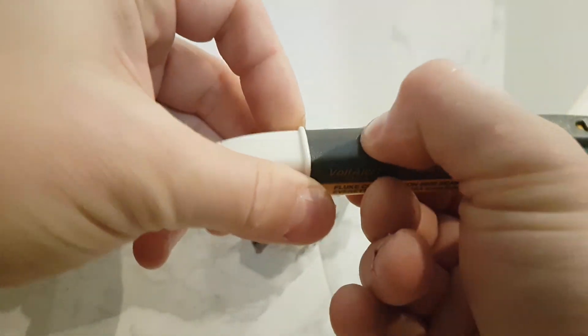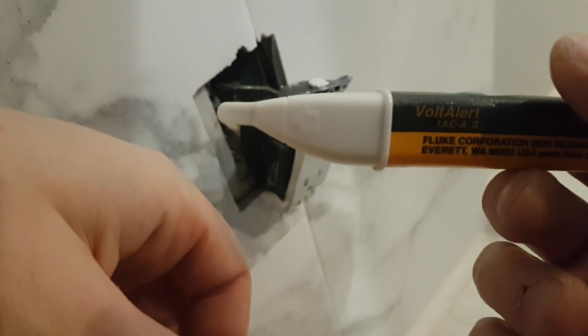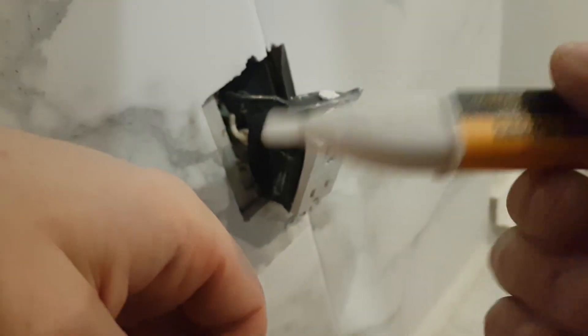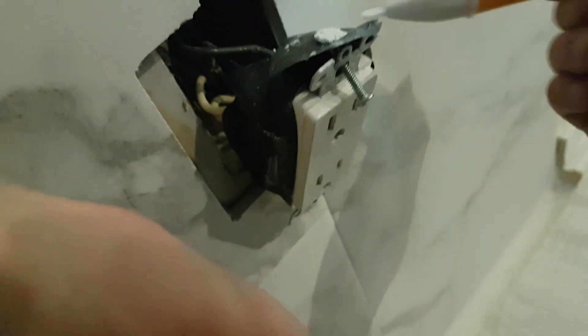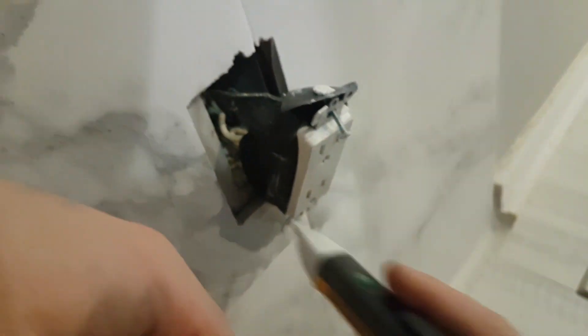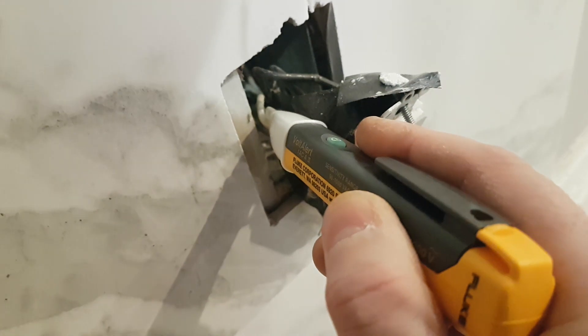Now let's test the Fluke. With the Fluke, you press once and that's it — you don't actually have to keep pressing the button, which is very convenient. The tip is a little smaller. If we go on this one, you can see it's beeping, and if we go right over this one, it's not beeping — which I like.